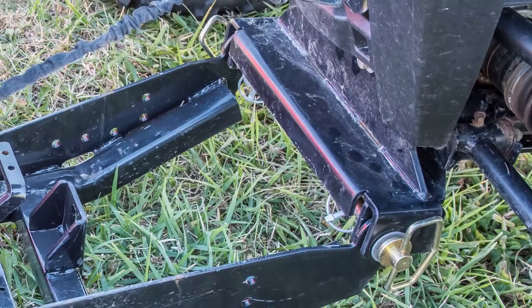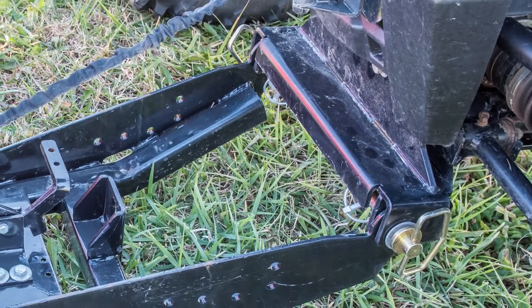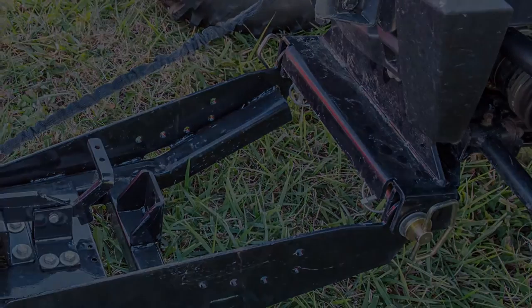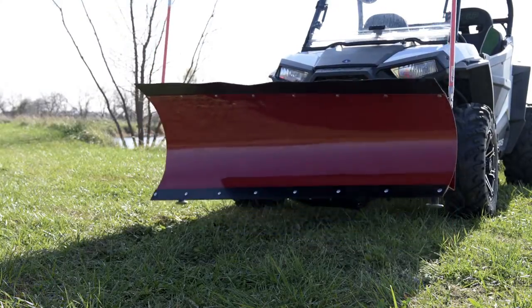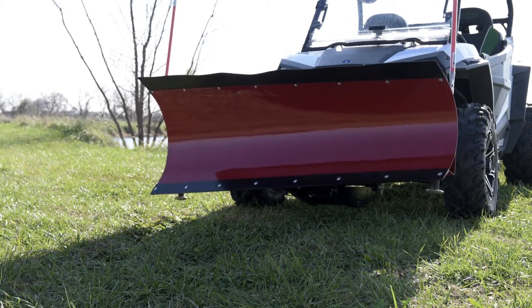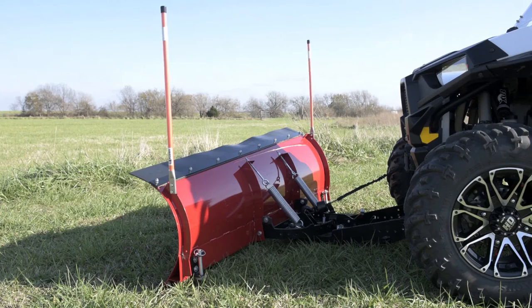The heavy-duty model-specific mount is laser cut out of quarter-inch steel and is available for a wide variety of machines. Denali Pro Series kits include a stabilizer bar with an upgraded rubber flap, plow markers, and all the necessary hardware for the installation.